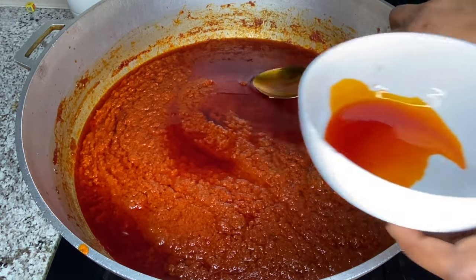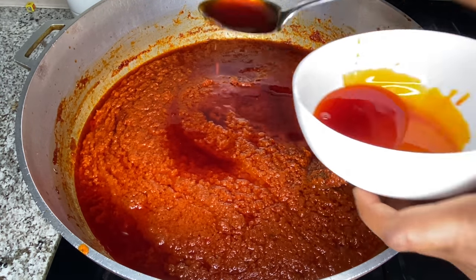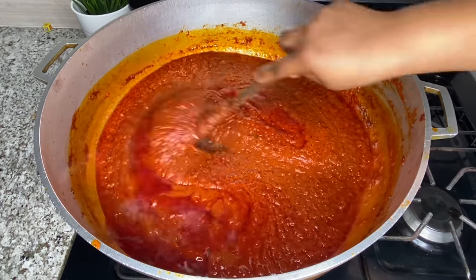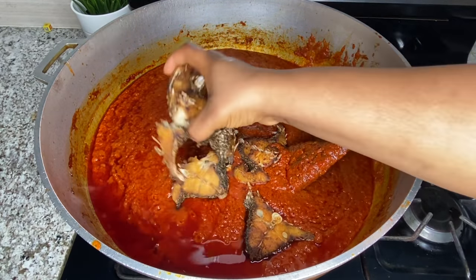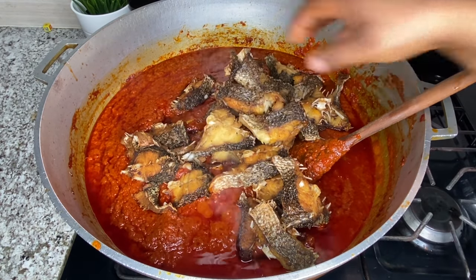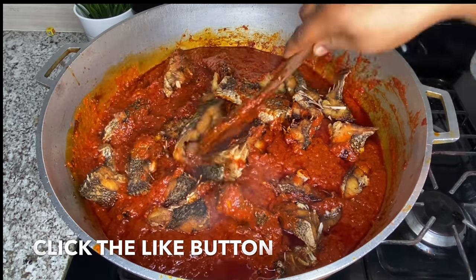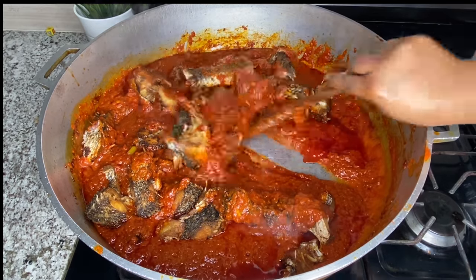At this point you can scoop off the oil and use it for Nigerian egg sauce, stew, beans, or soups. I stirred one last time but did not scoop out all the oil because I wanted the sauce to still be loose since I was not going to add water. Then I added the fish into the sauce and carefully coated it. After adding the fish I let it simmer in the sauce for about five to seven minutes on low heat — that will soften the fish some more and everything will be succulent and delicious.